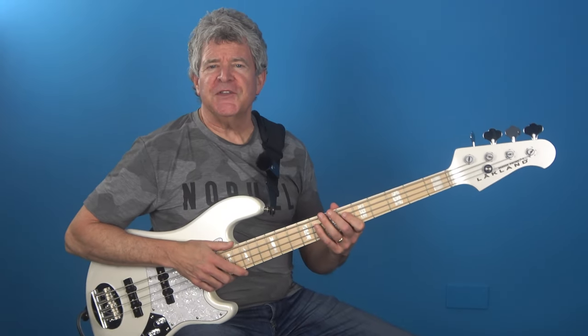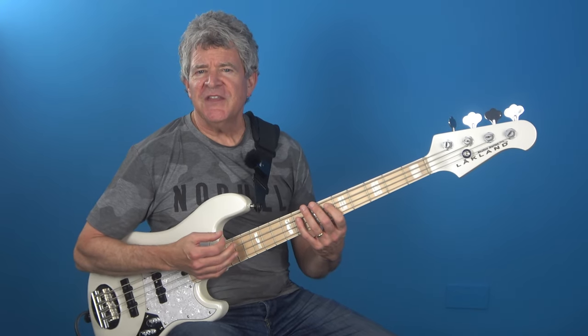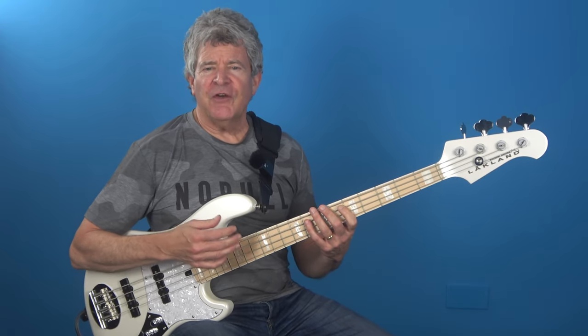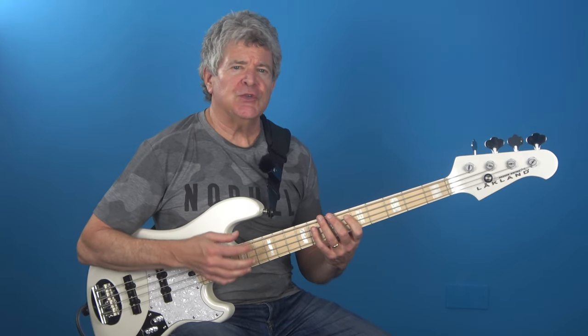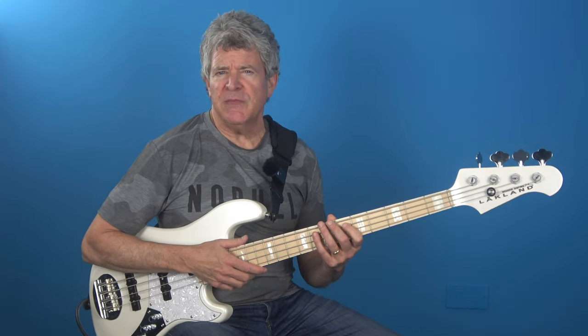Another great thing about these strings is you can order custom sets as standard orders that include different gauge sizes as well as different scale length sizes. So if you have a 36 inch or a 32 inch scale length bass, IQS will be able to fill these orders immediately.